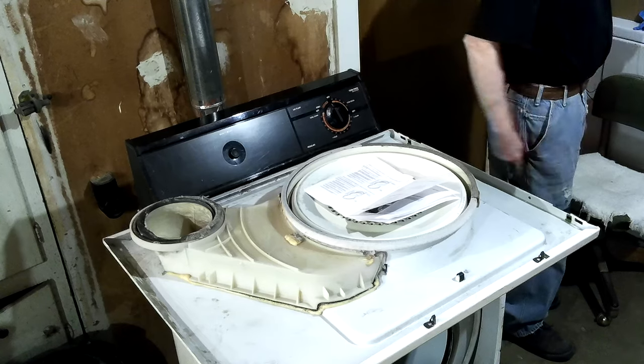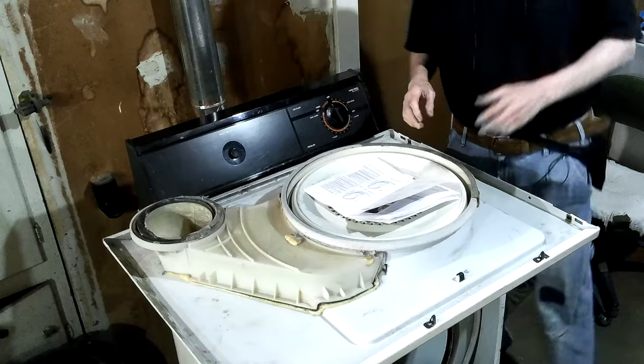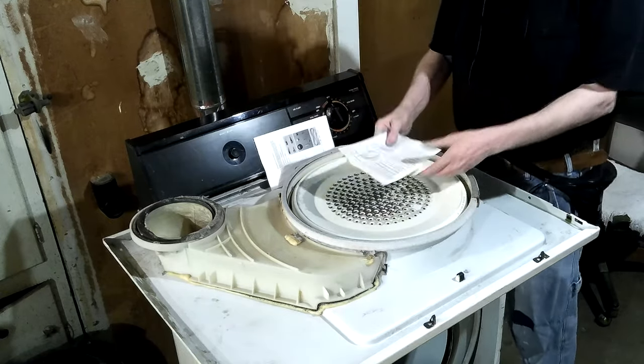I'll probably need a cutting knife — I'll get that in a minute. But I want to kind of look at these instructions first.